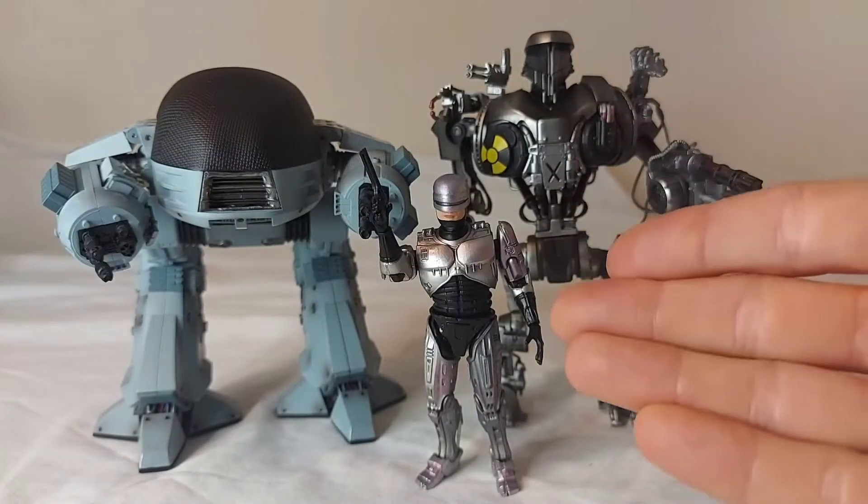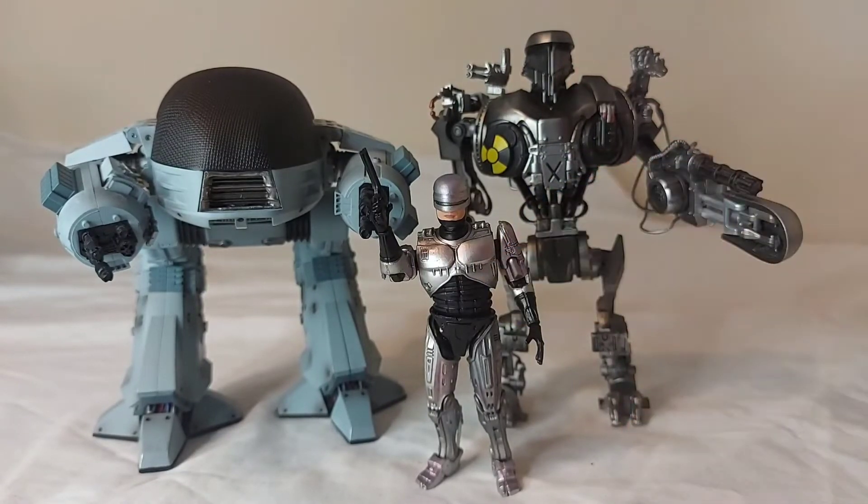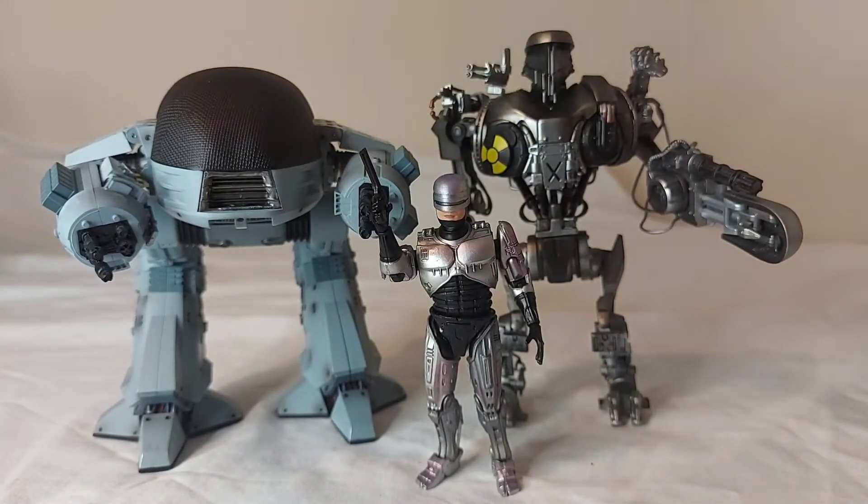Here's ED next to the other Hiya Toys RoboCops I've reviewed — Murphy from RoboCop 1 and Robocane from RoboCop 2. Which one is your favorite? For me I've always been a fan of ED, but all three are really great and it's amazing to have all three in figure form.